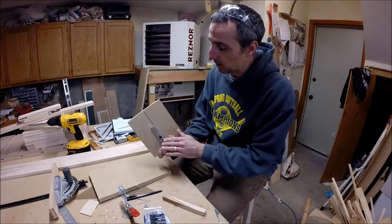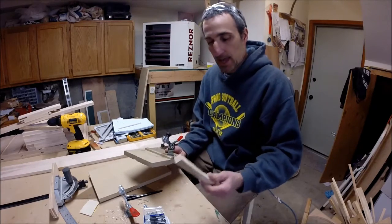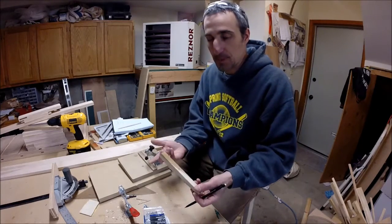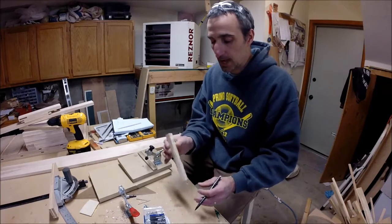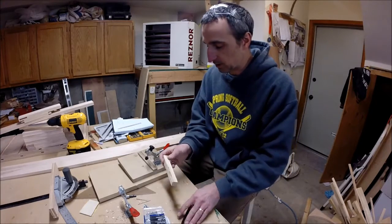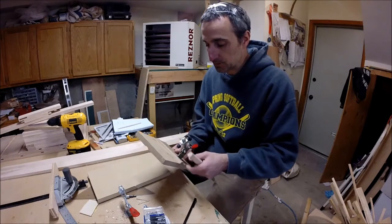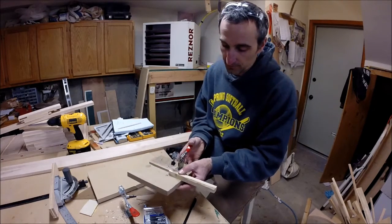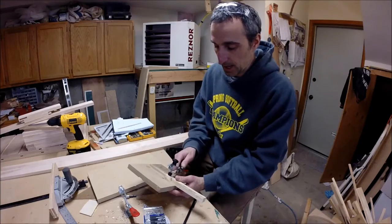Essentially how this jig works is we're going to make a wooden runner for the bottom and put a small fence on the top. When we get our pen blanks — this is a piece of cherry with some sapwood showing — if you order from Rockler, Woodcraft, or Penn State Industries you can get pen blanks already cut to overall length and just cut them down to size. Once we have our pen blanks, you set this up for a series of different pen styles. For this one I'm setting it up for the slimline. Your piece goes against the fence, clamp it into place, and we'll run it through the bandsaw.